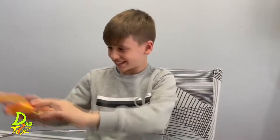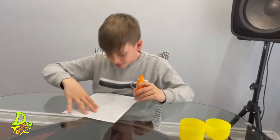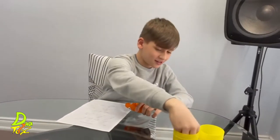It's the Archerfish from Dynatoy's New Amazing Animal Series! Easy to assemble, so you'll be having fun in no time!